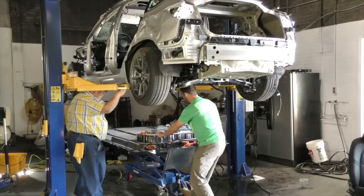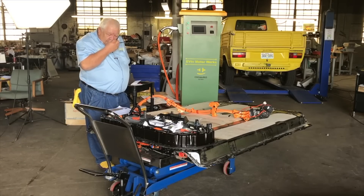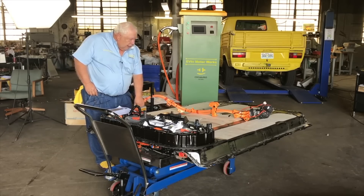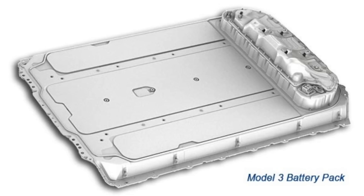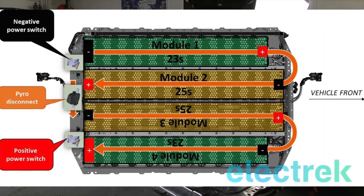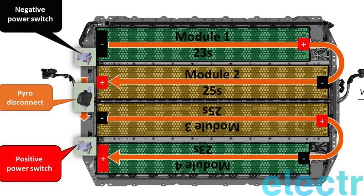According to Jack, this battery is an 80.5 kilowatt-hour pack. He concludes that because it's a 96S battery pack, just like the Model S. The battery consists of four modules — they're not identical. One module has 23 cell groups, another has 25, the next has 23, and the last has 25. So two of the modules are 23 cells in series, and the other two are 25 cells in series.